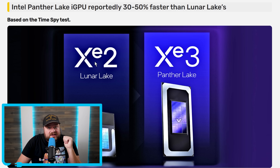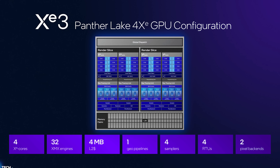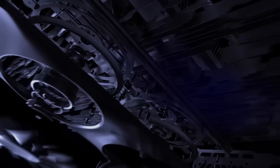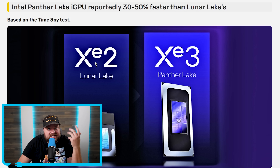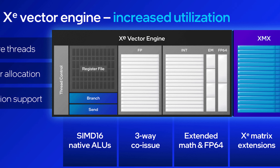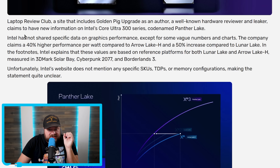Next up, we're starting to get benchmarks on Intel's newest XE3 architecture. This one is only made for next-gen iGPUs, with their performance XE3P set to go on their next-gen discrete desktop cards. This obviously gives us a nice idea of what performance to expect, and the XE3P architecture is assumed to be even faster. These benchmarks were done by the Laptop Review Club, which includes GoldenPickUpgrade as an author — a well-known hardware reviewer and leaker.